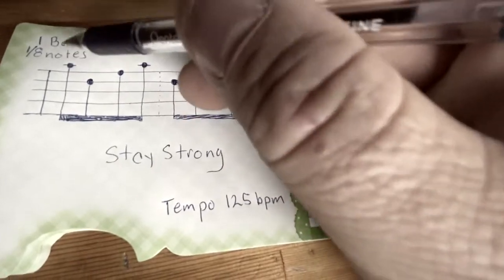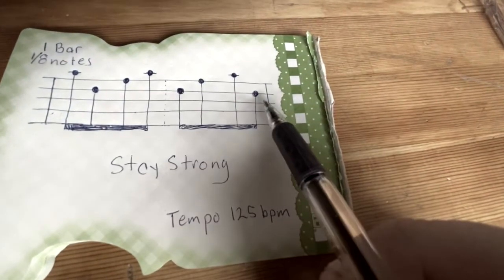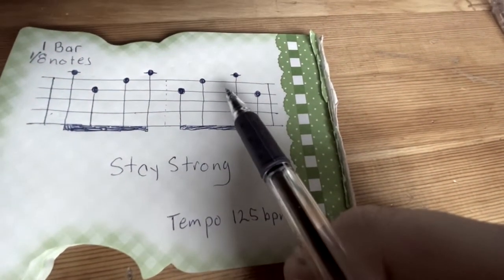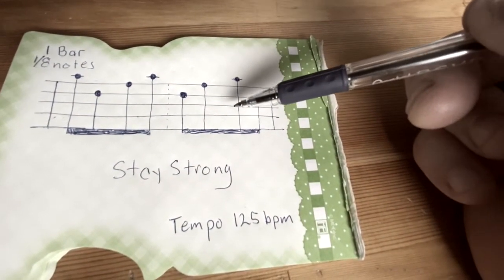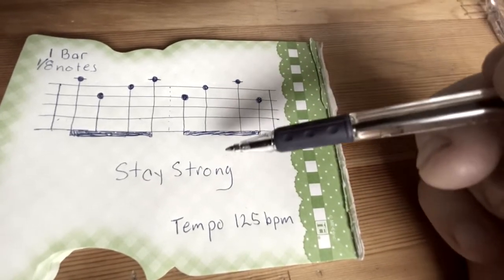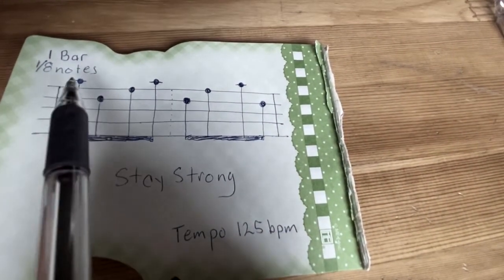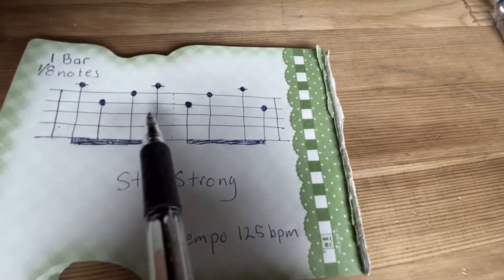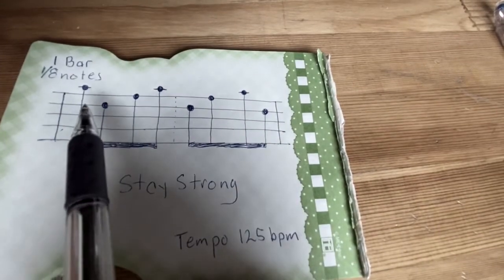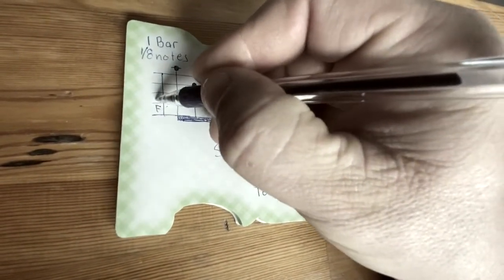I'm not 100% sure if this is called a bar or a measure, but this is the first section in between the lines on the music sheet for the top half. If you look at the music sheet you'll notice there are two sets of notes — the top one is for your right hand and the bottom one for your left hand if you're playing piano. They've got eighth notes, and I'll show you how I get the letters. From the bottom up, in between the lines, you're going to write FACE.